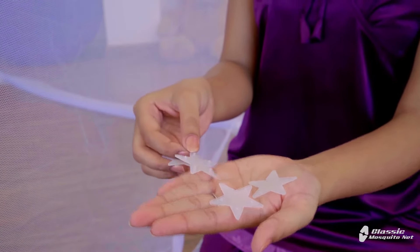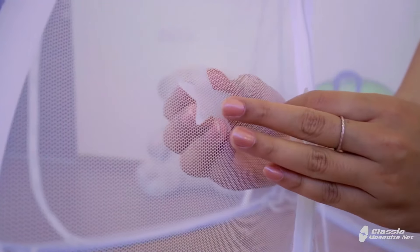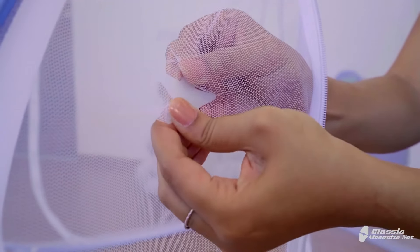You get four star patches along with the net. In case of a hole in your net, you can easily apply these patches on them. Thank you for using Classic Mosquito Net.